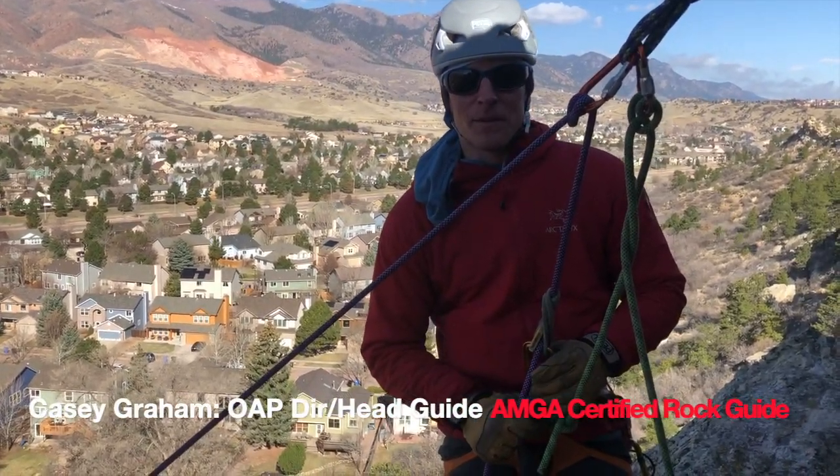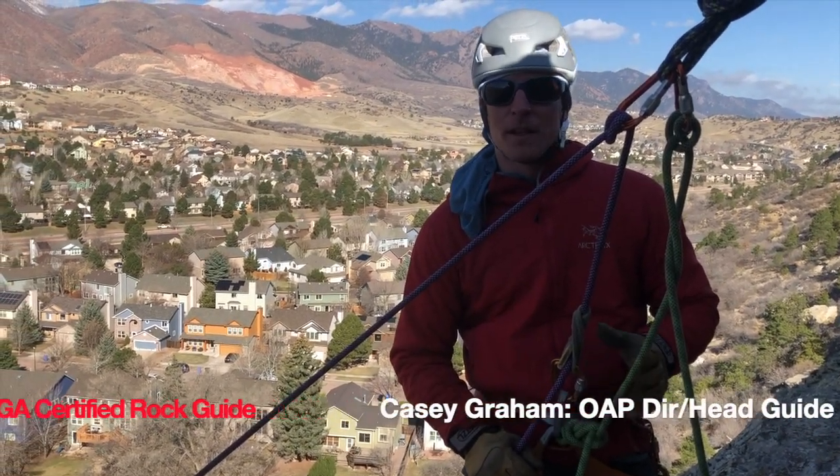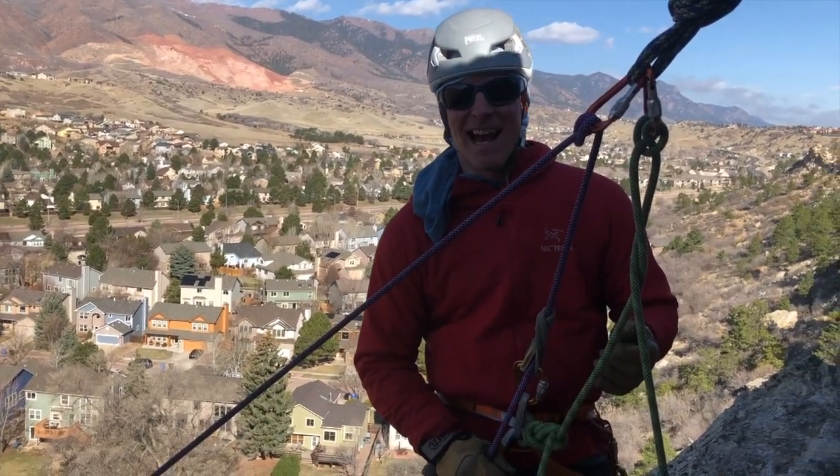I'm Casey Graham with USOF Outdoor Adventure Programs. Today I want to talk about conducting a knot pass.